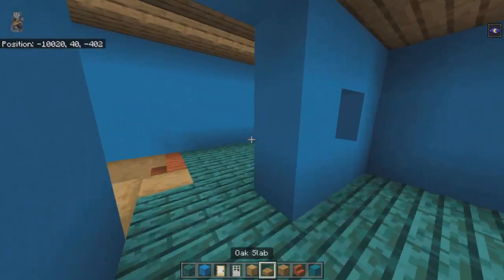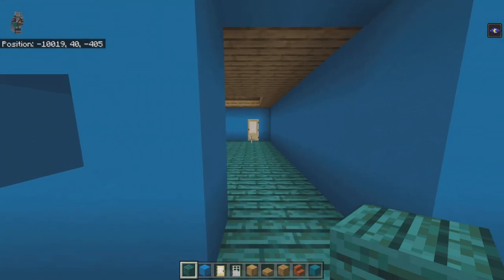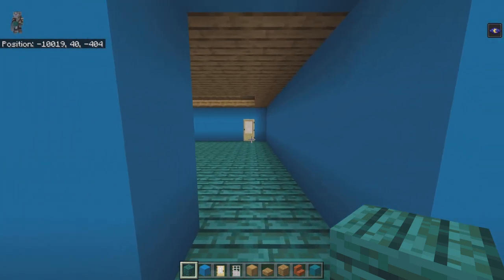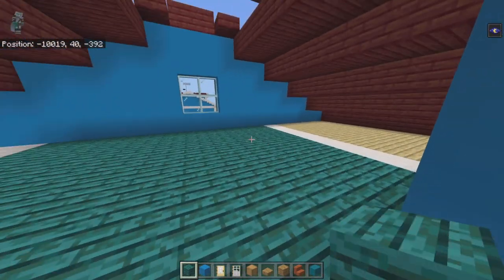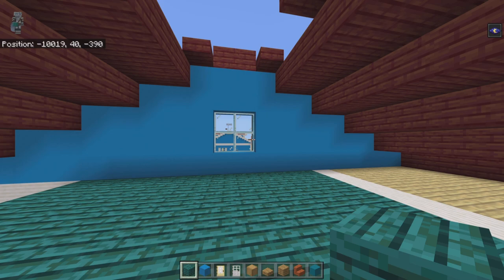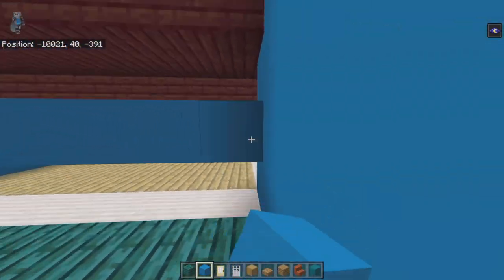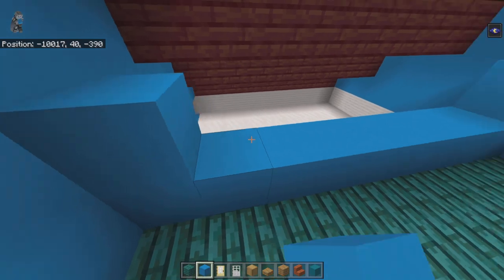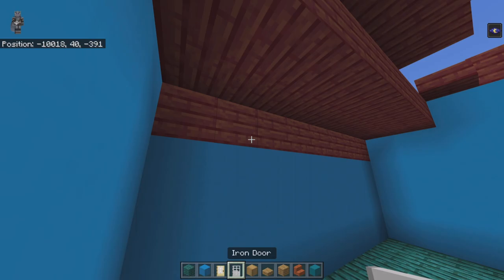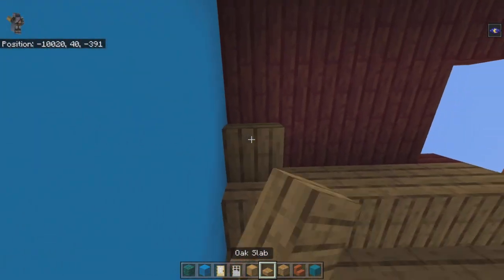Coming through the birch door to the final room — the bedroom — take the fourth light blue concrete on either side of the window and place light blue concrete walls going up. The back wall will sit on the quartz pillar row. There are only three rows you can place, unfortunately. Then fill in the roof: oak plank rows at the front and back, opposite oak slabs in between, and work around the gap.